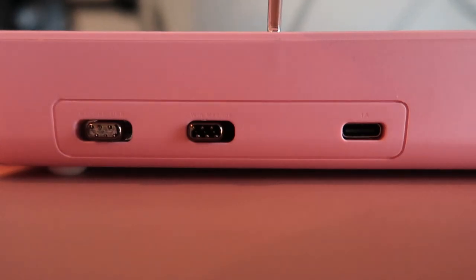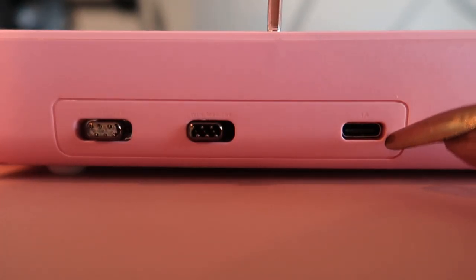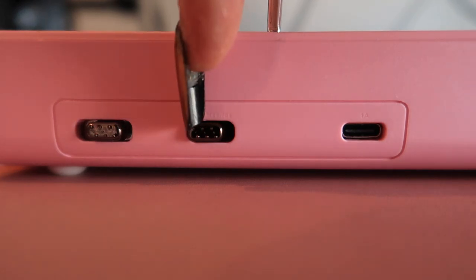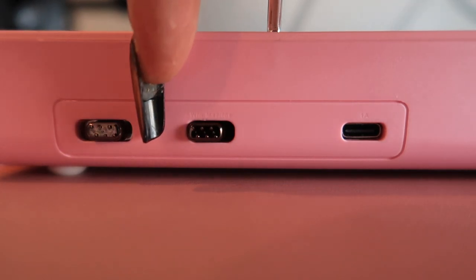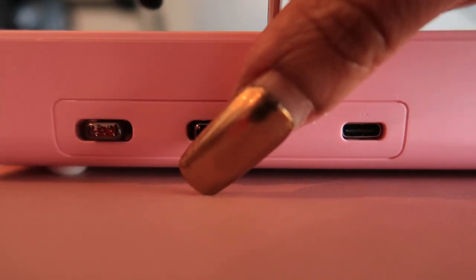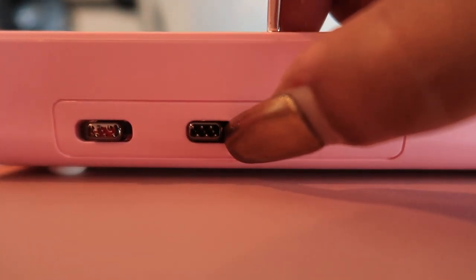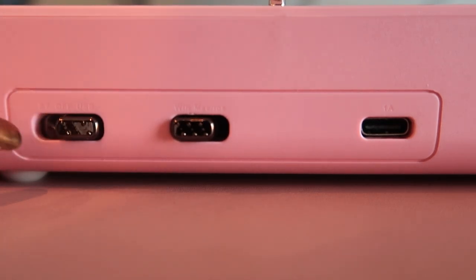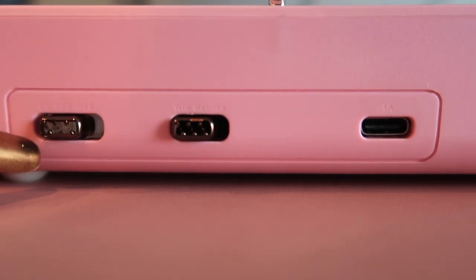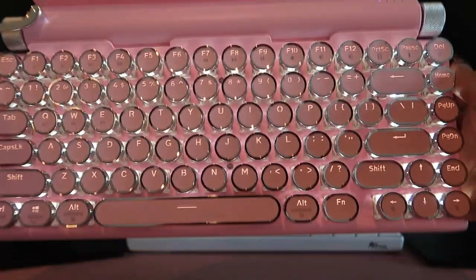Moving along, on the back of the keyboard you will find the port for the USB to charge the device. You'll see a switch that you can flip for using it on Windows or Mac and iOS, which I think is really, really nice. And then finally, there's just one switch for the wired connection, Bluetooth, or just to turn the device off in general.